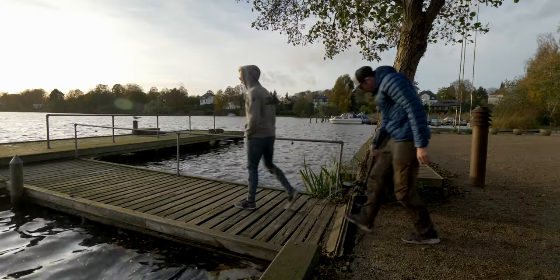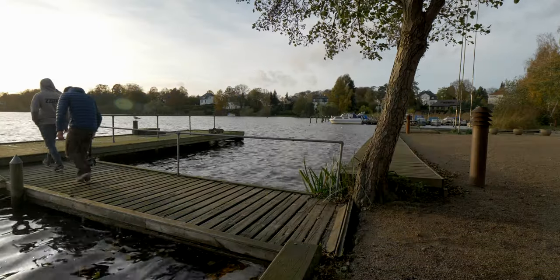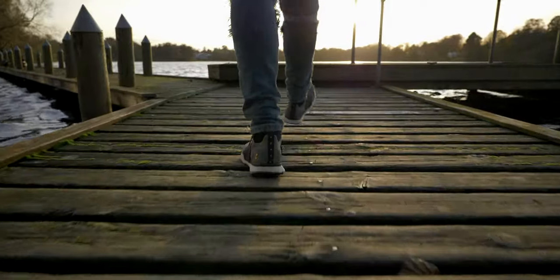First off, we're going to take a look at the low shot, where you can track something low to the ground — it could be a bike, feet, whatever it is. This makes the ground move super fast and everything just whooshes by under the gimbal, which creates a super cool shot.